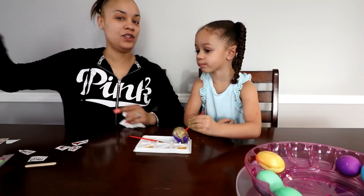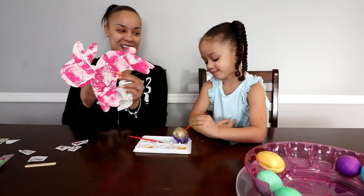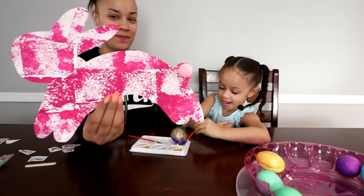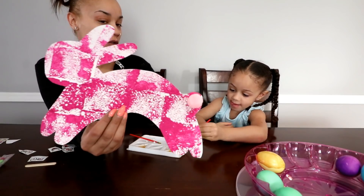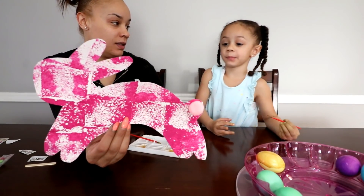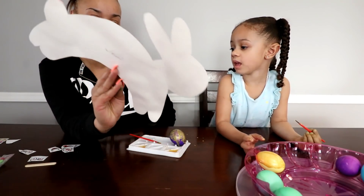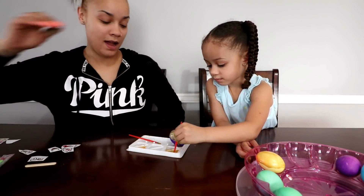Oh look kids, I want to show you what Imani made at school today — what is it though? A bunny! A bunny for Easter. Imani made this at school. What'd you use? How do you make the pink on there — like a sponge? That's so cool, I remember doing this.